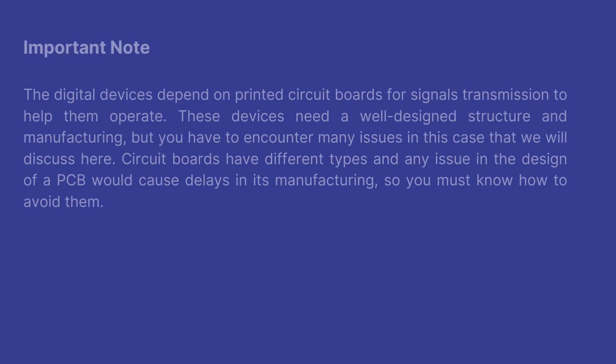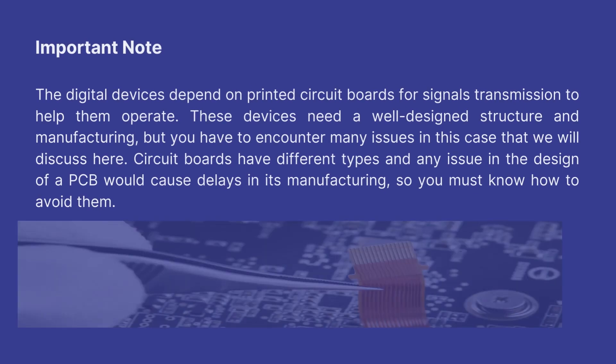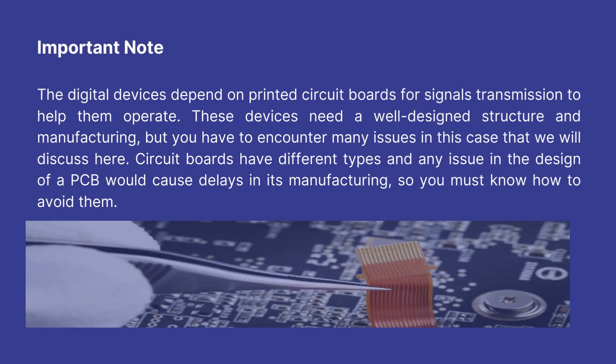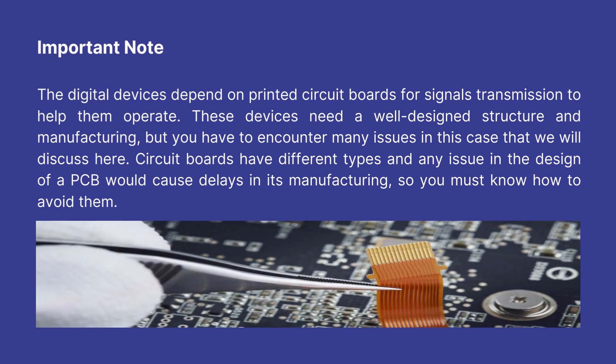Important note: Digital devices depend on printed circuit boards for signal transmission to help them operate. These devices need a well-designed structure and manufacturing, but you have to encounter many issues in this process. Circuit boards have different types and any issue in the design of a PCB would cause delays in its manufacturing, so you must know how to avoid them.